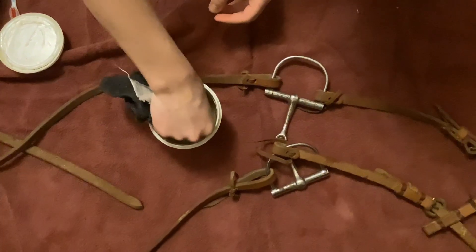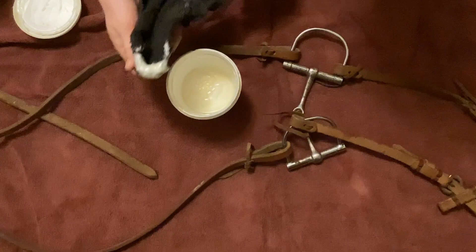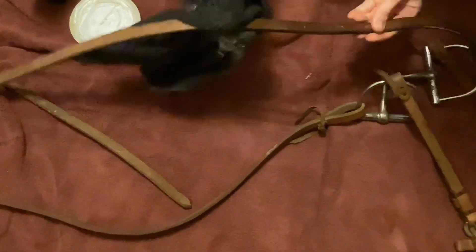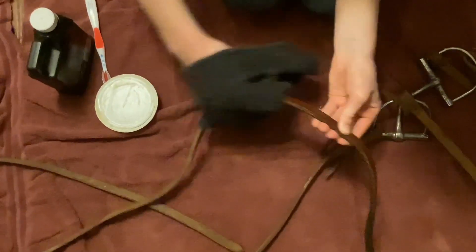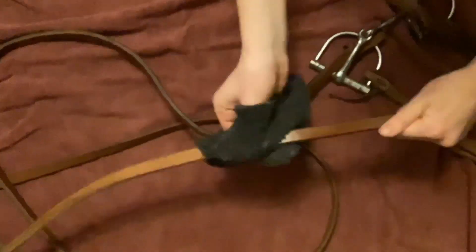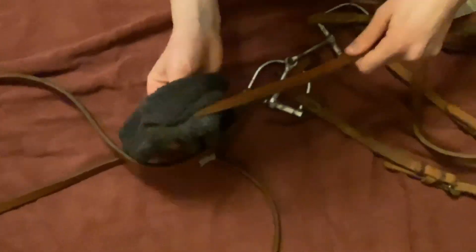Next, I took leather conditioner and put it on a cloth. I then used that cloth to put the conditioner on the reins of the bridle, and I then did the same thing to the bridle itself.